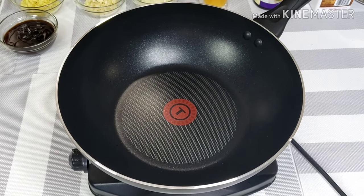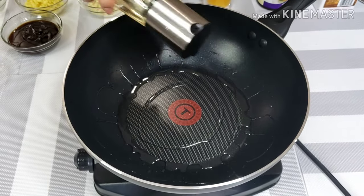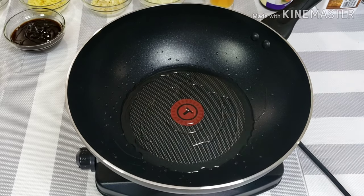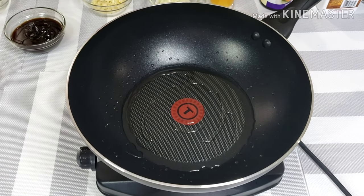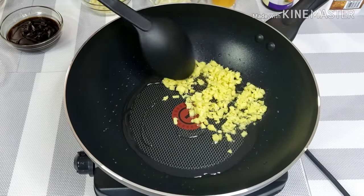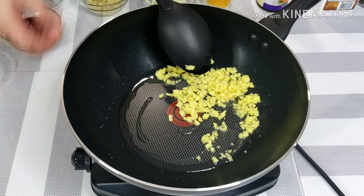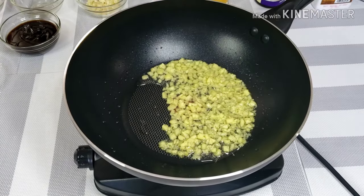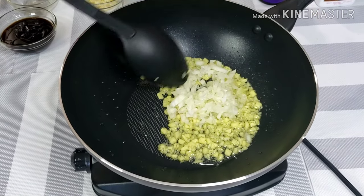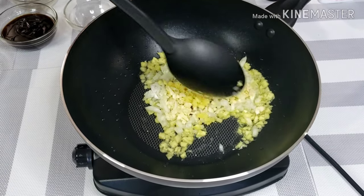Using a large size wok set on medium heat, pour the vegetable oil. Add the minced ginger. I love ginger because it's very aromatic and flavorful, so I'm gonna fry this ginger until the color turns bright yellow. Then I'll add the onion and garlic and let it cook for about a minute.